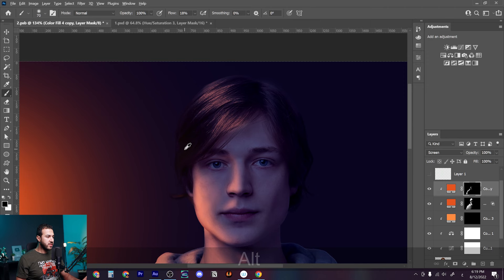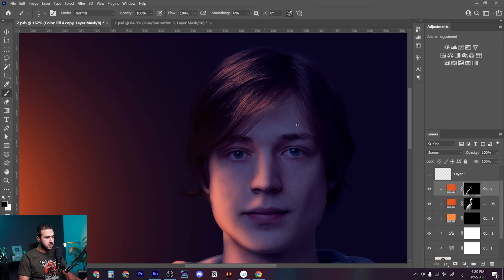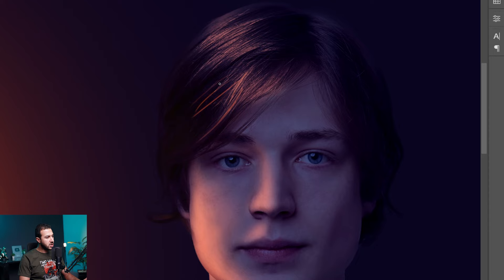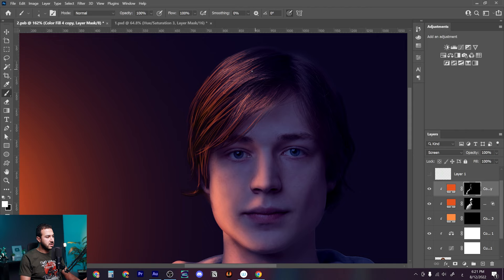Now we do the same for the hair, but it needs special treatment because of its texture. I'll bring the hard brush, turn on pressure sensitivity, make the brush very small, set the flow to 100%, and draw with white. We need to follow the direction of each hair strand. Don't worry about the shape of the strokes yet — focus on giving it texture and following the shape of the hair. This will be difficult without a graphic tablet.